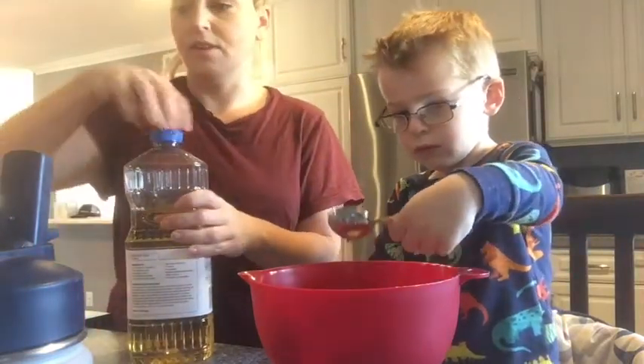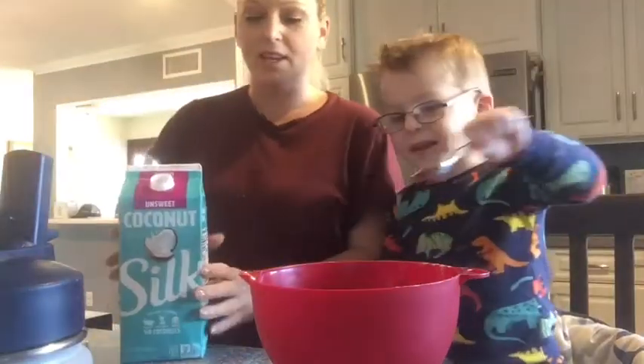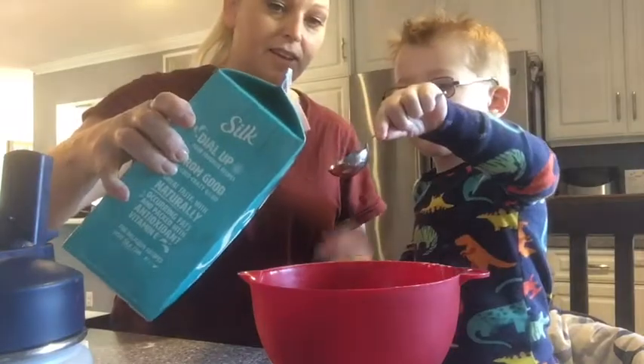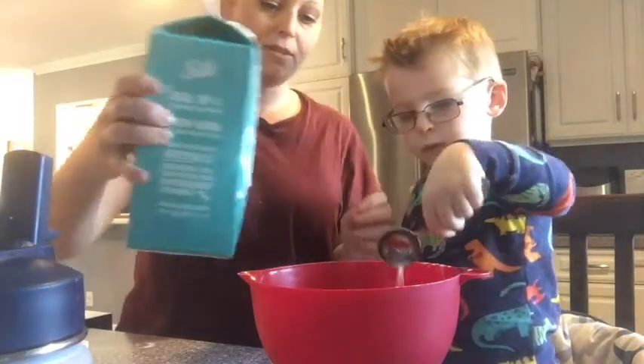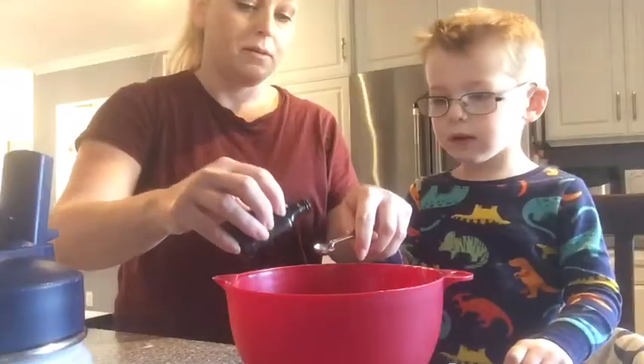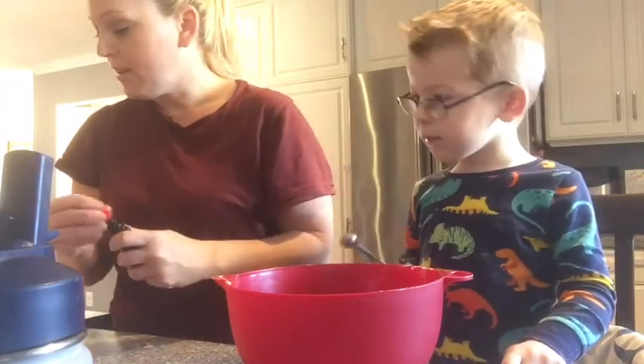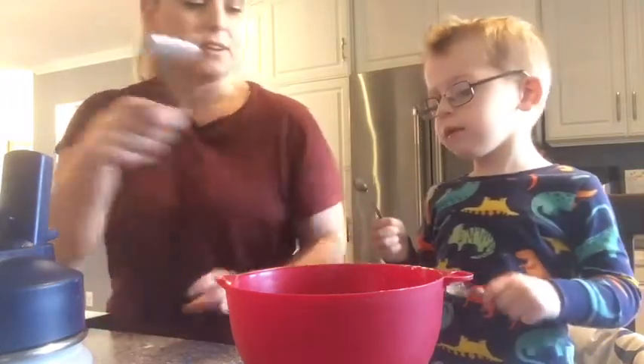And yes, we're still in our pajamas. One tablespoon milk — keep holding that spoon, buddy. One. Oops. One-fourth teaspoon vanilla. One. And then stir it up, bud.